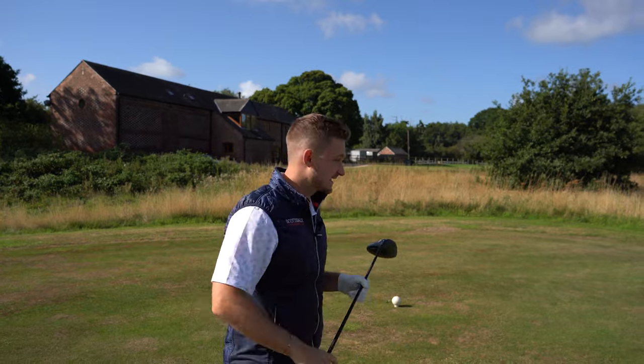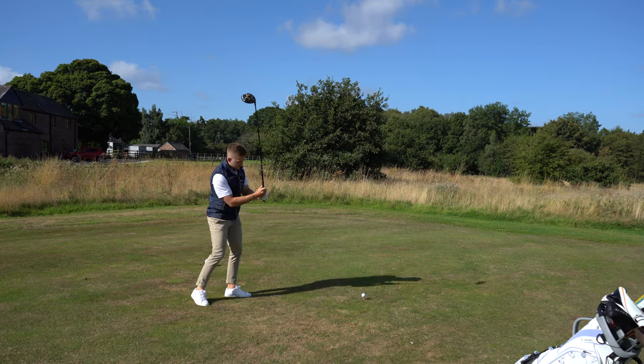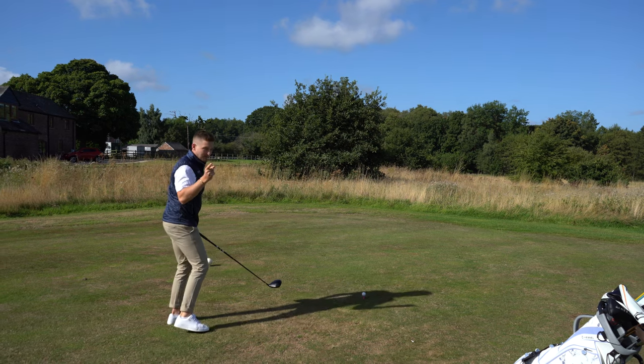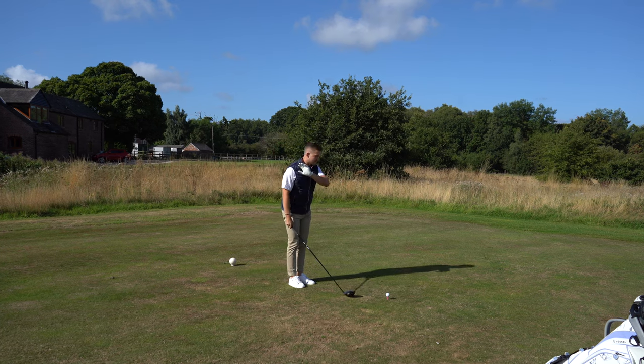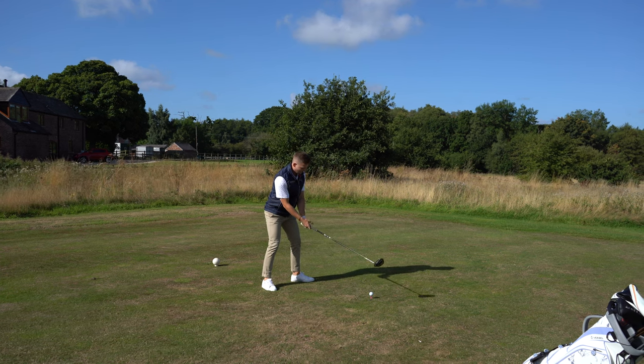Let's start from the tee. Now we all love bashing driver as hard as we can, but these things can get us in a lot more trouble than they're worth. So my advice to you right here is find a fairway finder. Think about this logically — you've got five gears in your car, your fairway finder is going to be in gear three. A great way to find that is go as slow as you can, make a swing as fast as you can without falling over, then split the difference. Hitting fairways and keeping the ball in play — it sounds so simple but we forget about it — it's the route to lower scores. So first tip: fairway finder.